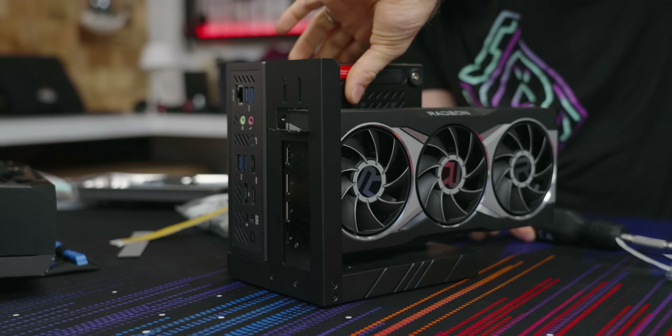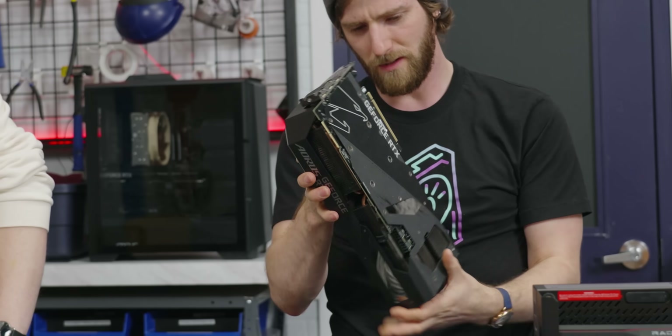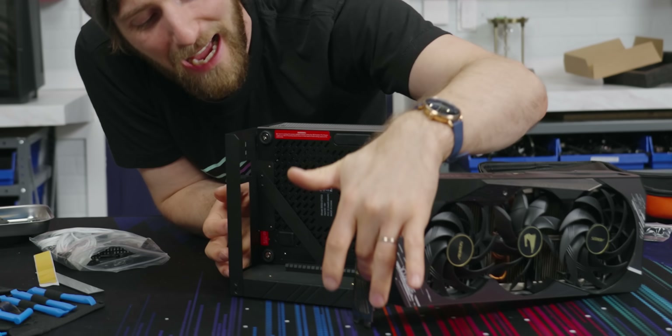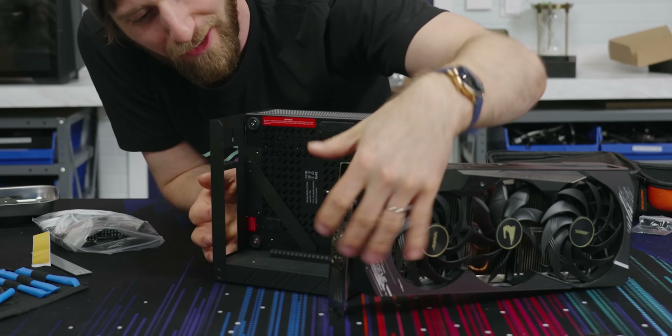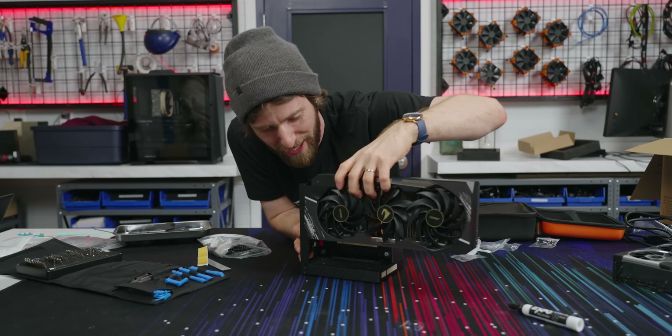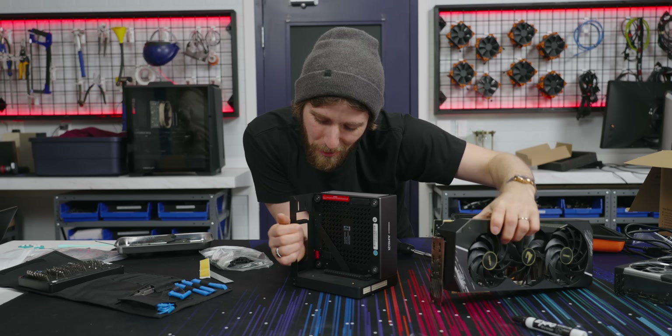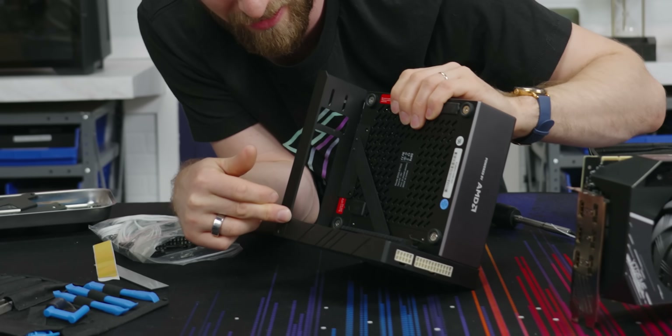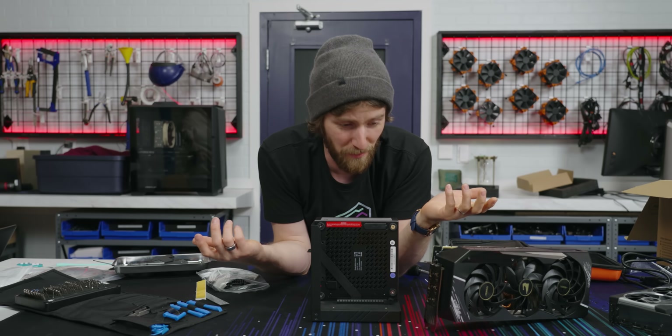Is this the biggest card you got? We have a bigger one — though it's actually a dummy one. If you have a triple slot card and a large shroud on it, it may actually interfere with this little piece of the bracket here. That seems like something they could have solved pretty easily by having it not do that. We could fix it with a Dremel, but we're not gonna bother.